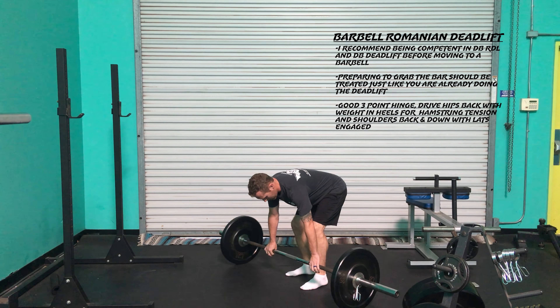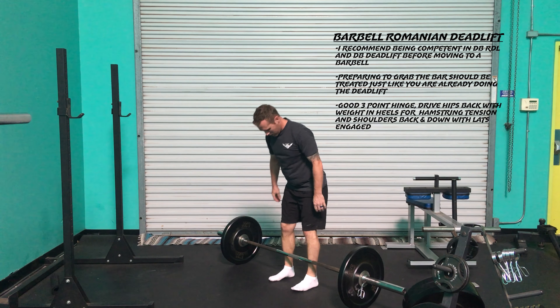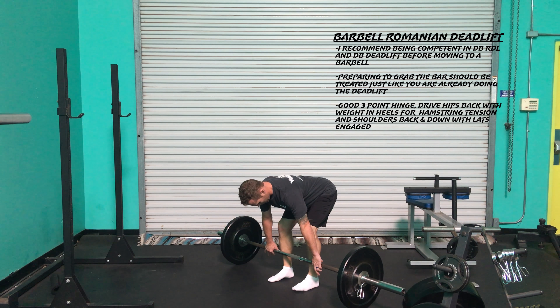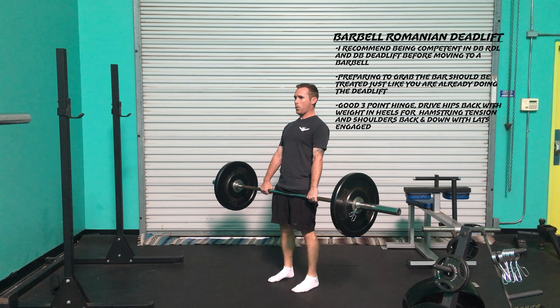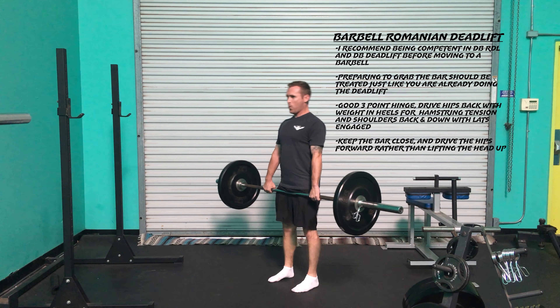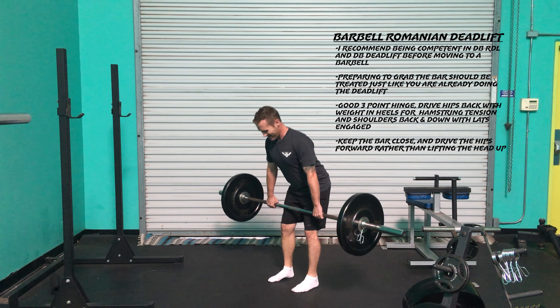Once you grab the bar, keep it close to you with tight lats and glutes. Don't rip it from the floor — pull it off the floor with control so the load loads up the system appropriately. Then once the bar is above the knees, drive the hips forward explosively using the glutes to stand in tall posture and place the hip under the torso.